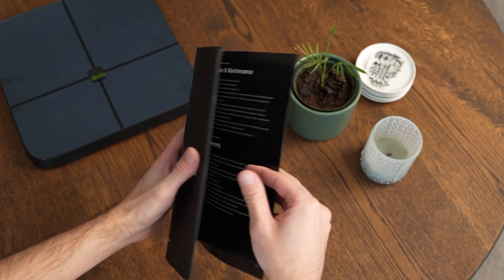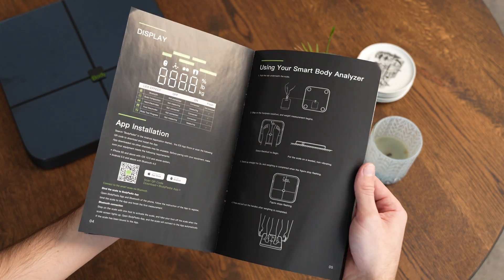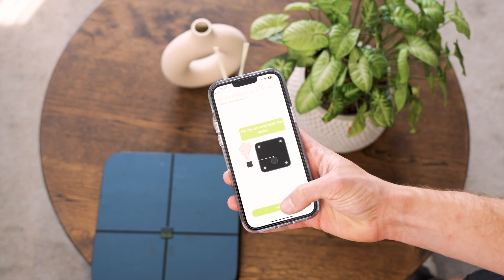Setting up the app is super simple. You use your manual — I actually use the manual. All you have to do is page through to the end, scan the QR code, download the app, and the app will take you through it step by step. The question you might have is whether it's worth buying one of these, whether you should go for the InBody scales or if this is okay, and how it actually works.